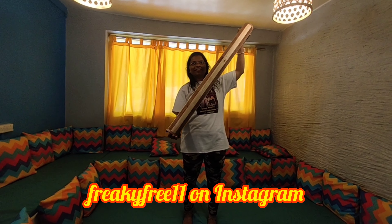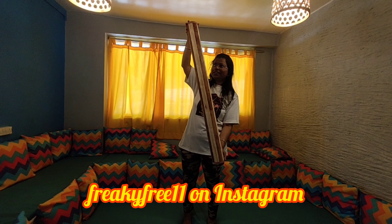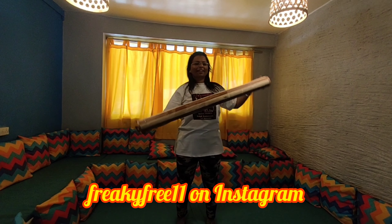Moong dal and chana inside. Wood and the moong dal and chana is inside this. And listen to this one.